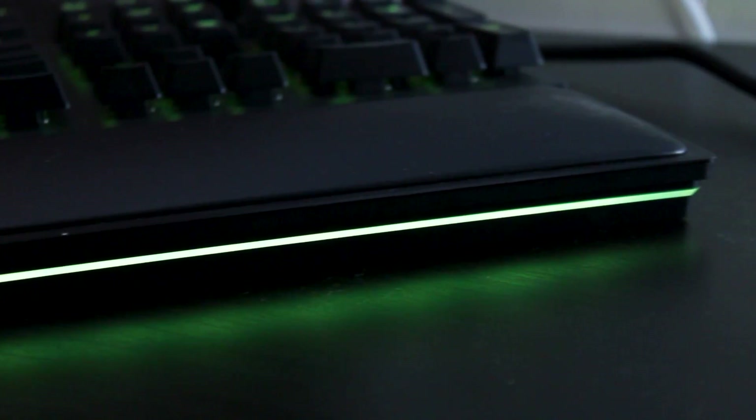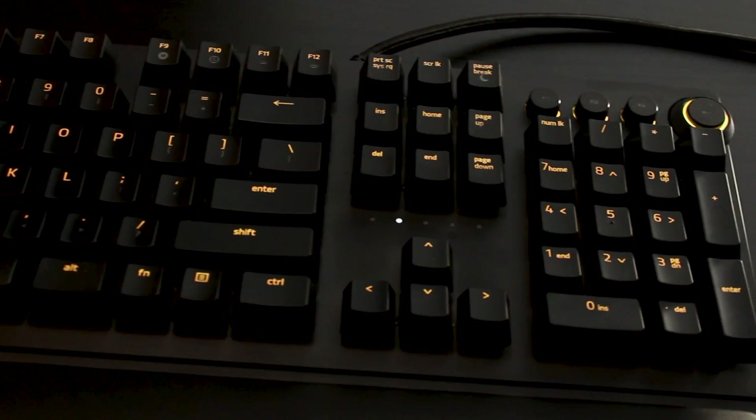Let's go over some of the basics here. It is a mechanical gaming keyboard. It plugs in via USB. Obviously, it has all the Chroma RGB lighting your heart could ever want. And it uses opto-mechanical switches.